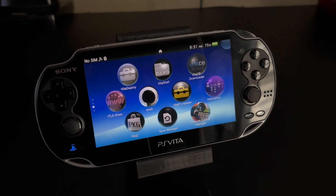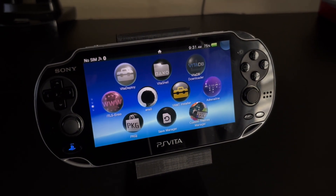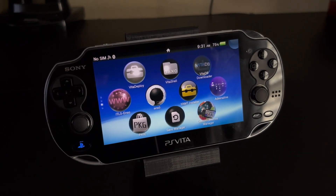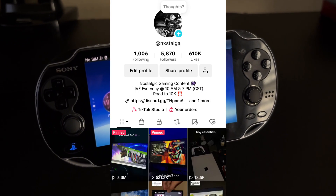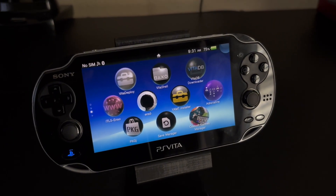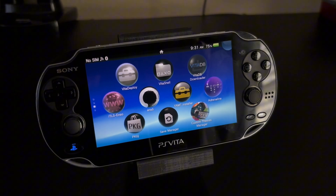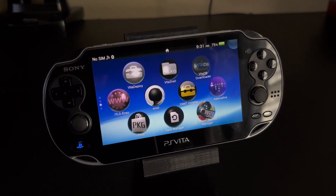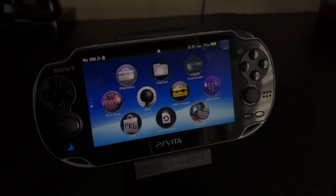The possibilities are endless on this amazing device and you can use so much more than what I've shown you today. I really hope this guide has helped you all out without any problems or issues. I'm almost at 10k on TikTok and will continue making content on handhelds and nostalgia gaming. My Discord server will also be linked in the description below along with my TikTok. Thank you all for watching and let me know what kind of video I should do next.